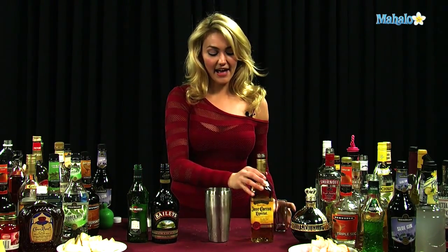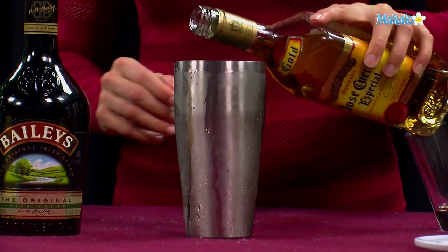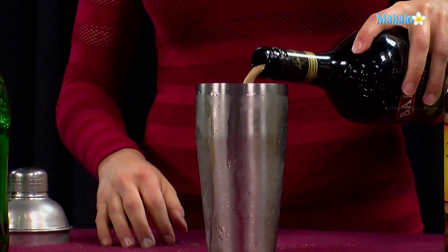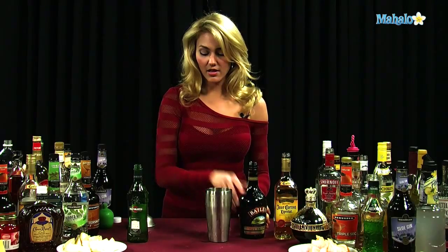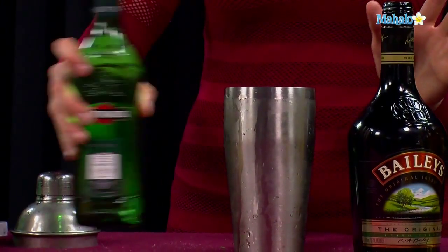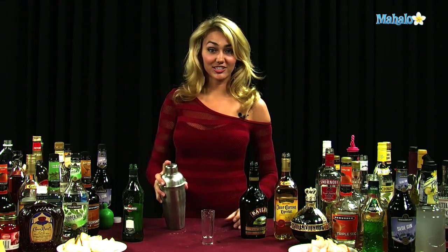You're going to put one and a half ounces of your Jose Cuervo, or whatever kind of tequila you'd like, into a shaker tin filled with ice. Then you're going to do a half ounce of the Bailey's Irish cream. And then just about a dab or two of the dry vermouth — you don't really want too much, just a tiny bit. Once you get all of your ingredients into your shaker tin, you're going to shake it up, get it nice and chilled.